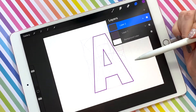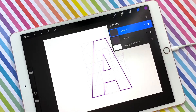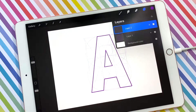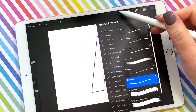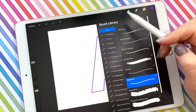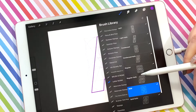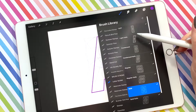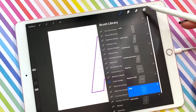If you're wondering what this stamp is that I used in the beginning, that is actually from the letter builder brush set. It's a bunch of different stamps for italic and condensed and just for building block letters. Pretty cool.